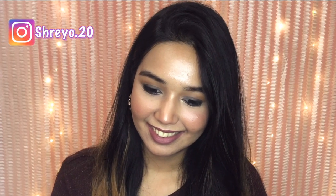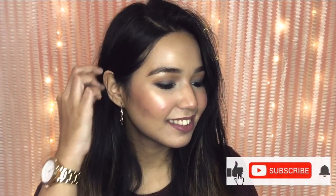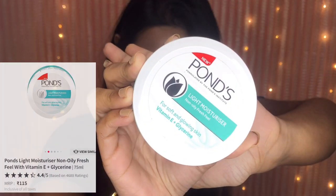Hi guys, welcome to my channel! In today's video I have created this very easy mask-friendly makeup look which you can wear every day. Now let's get started with the tutorial. I'm starting with the Pond's Light Moisturizer, nicely massaging it into my skin.